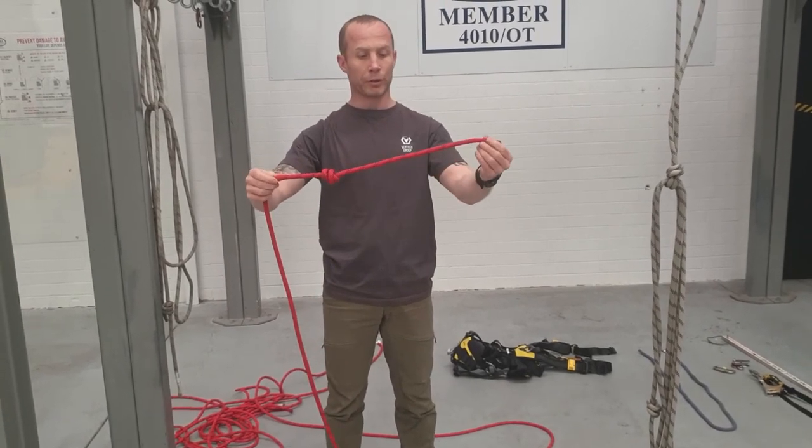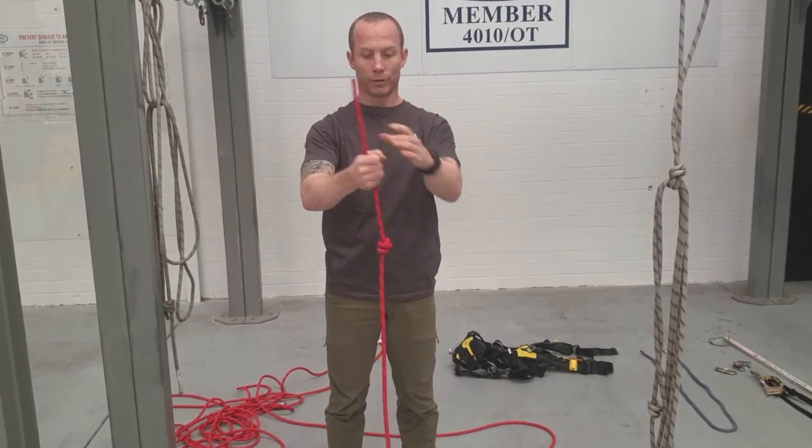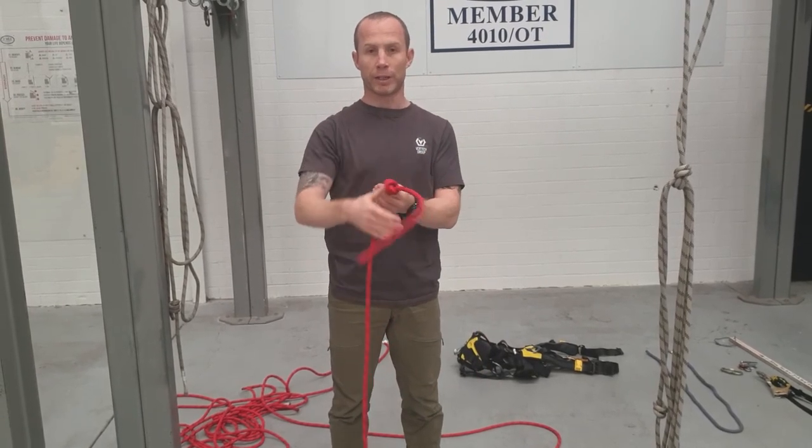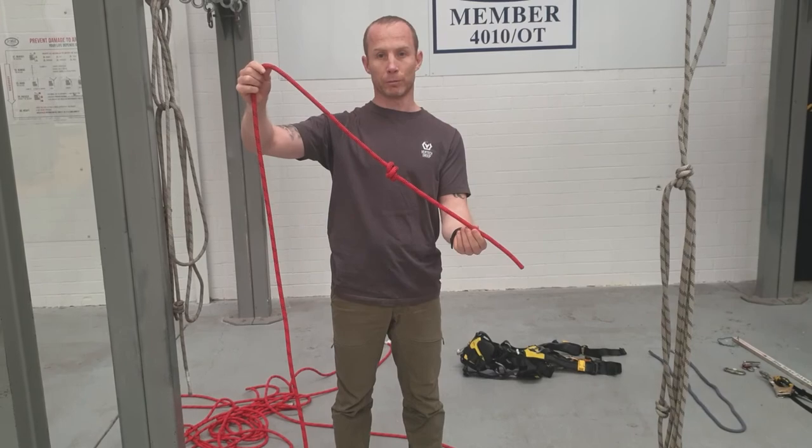Pull it tight, and then make sure you've got one, two, three hand widths — roughly 300mm — now that it's been set, and that will stop you absolutely off the end of your rope.